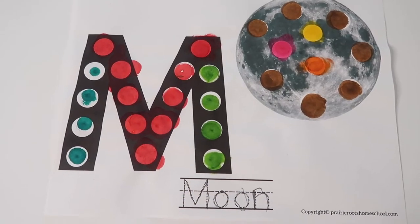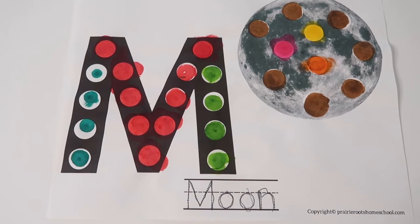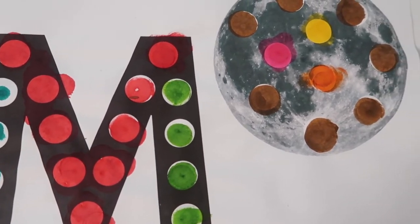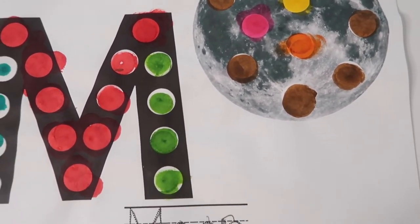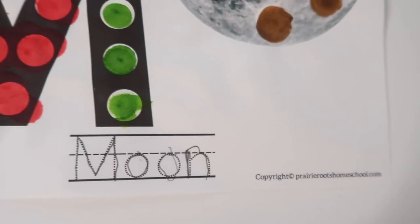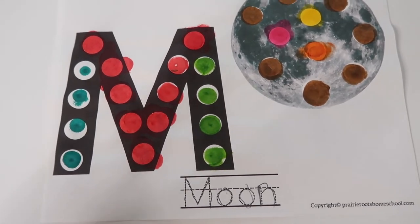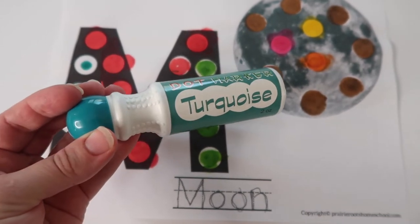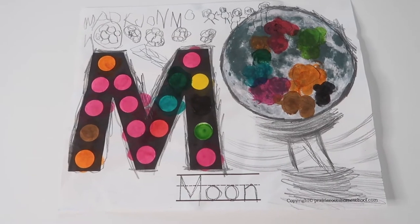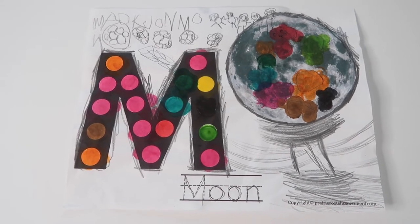The next couple of printables are free resources on my blog — I'll link them below. The first one is a duodot, M for moon. Duodots are a fun, hands-on way to work on hand-eye coordination, fine motor skills, letter recognition, letter sounds, and pre-writing skills. This printable also includes some letter tracing for handwriting practice. You'll just need some dot markers as well as a pencil or any other writing utensil. These dot marker activities are almost always a hit with my little ones — even my kindergartner still very much enjoys doing these.